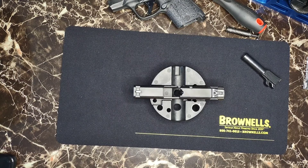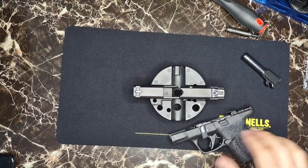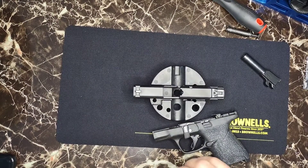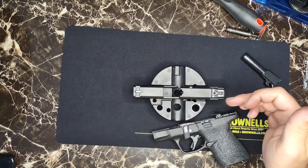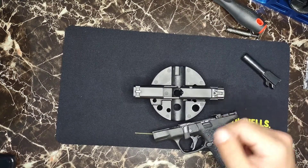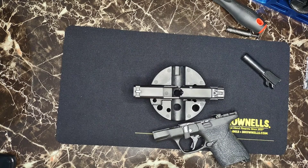That being said, I'm not upset with the trigger pull — I was just trying to see if I could get a lighter pull. With the Apex trigger kit from Brownells, you will still not be disappointed. I would suggest trying the trigger weight with the OEM spring before you replace your plunger and plunger spring — it does come together as a set.